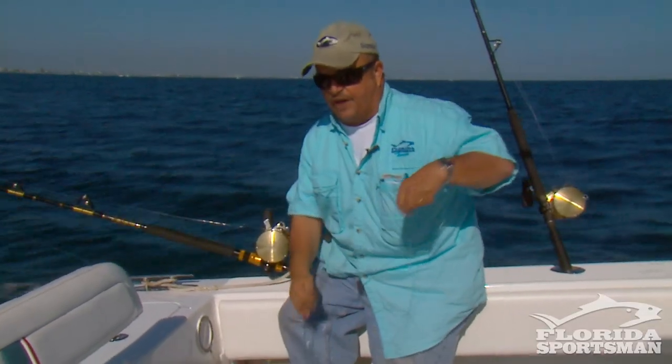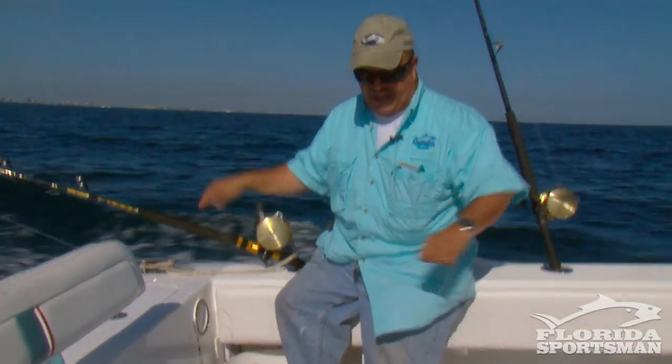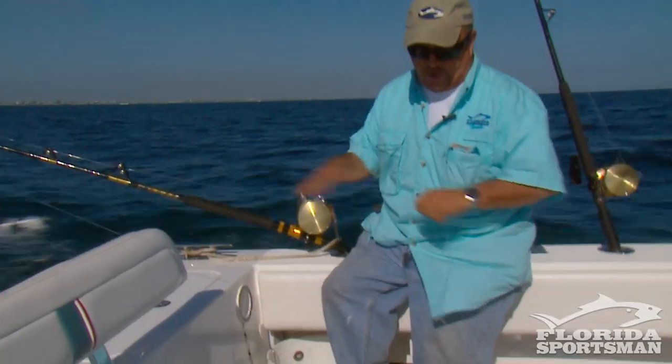Everybody's situation is different. I still catch my share of wahoo, but I don't have the hassles of having to either fish with an electric reel for the wire line or fighting the braid with no stretch to it.